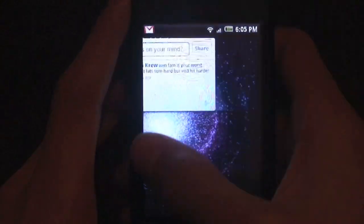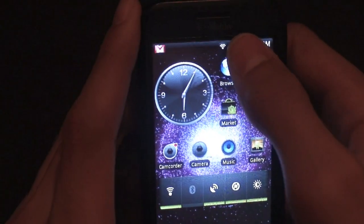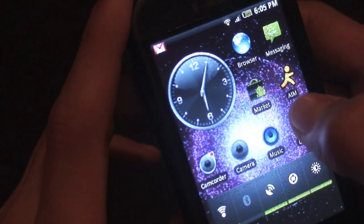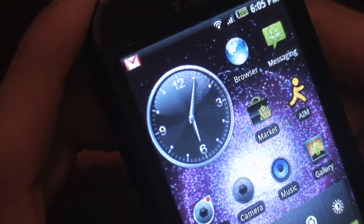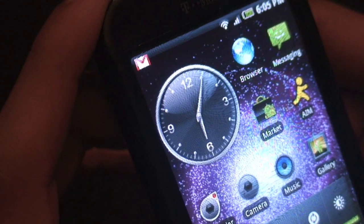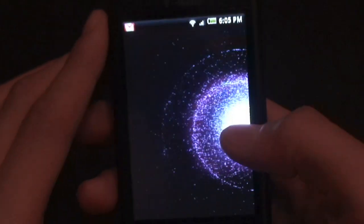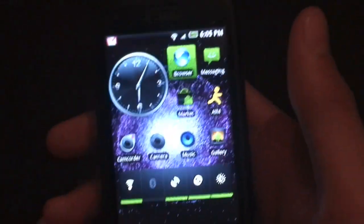This ROM has five home screens, like most Donut ROMs these days. This is the default analog clock, and it's my favorite analog clock I've ever seen defaulted on any ROM I've ever flashed.